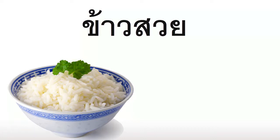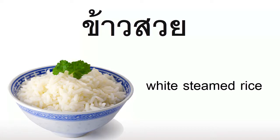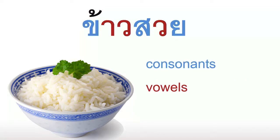Today's word means plain steamed rice. Just like last time, we're going to separate the consonants in blue, the vowels in red, and the tone markers in green.